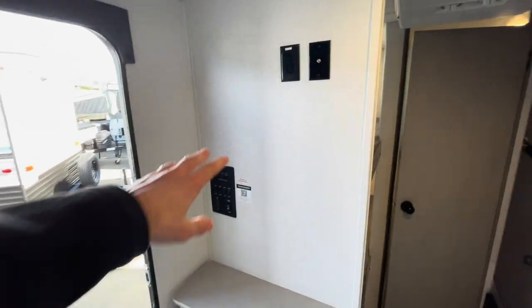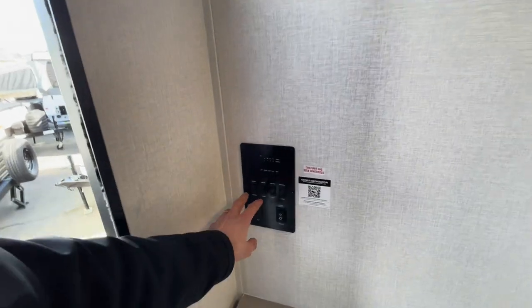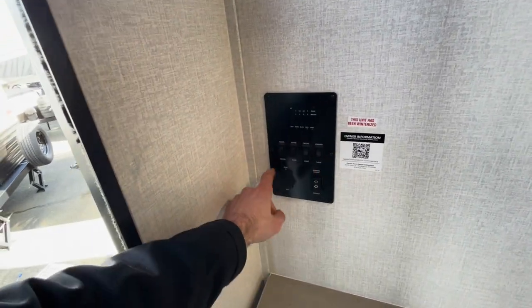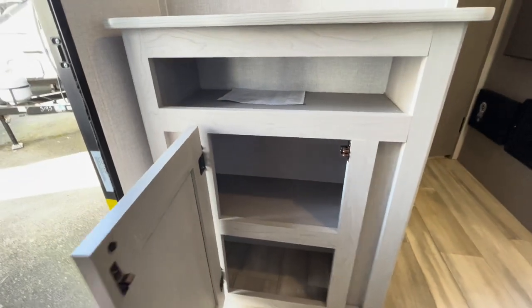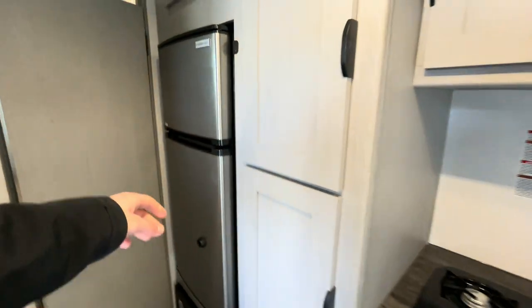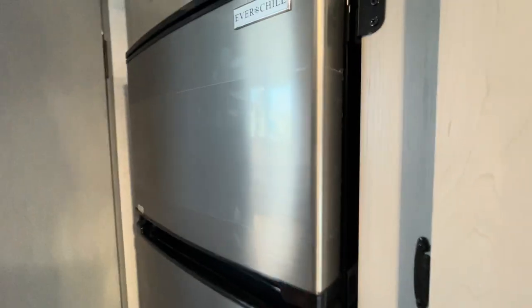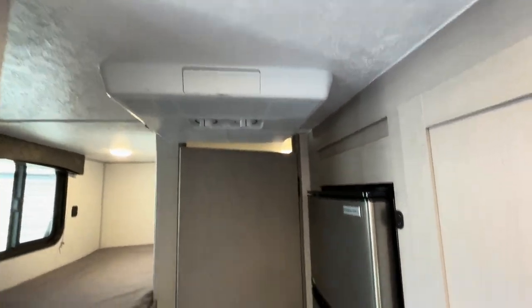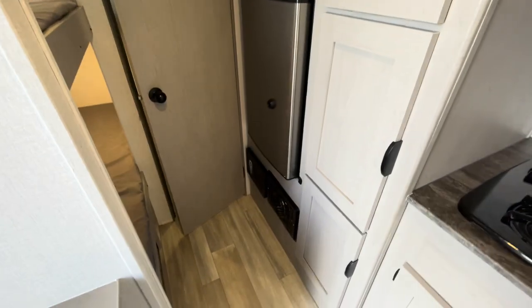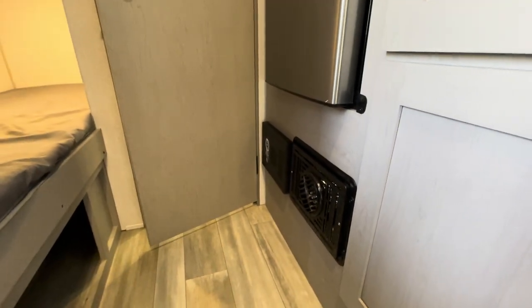You do have the area where you can have a TV mounted here — it doesn't come with a TV, but you do have the option for one. You have all your control panels here for checking all your tanks, all the lights, your water heater, water pump, and your awning. Down below, even more storage. You do have the fridge here — it's a nice deep 12-volt fridge that gives you a lot more chilling capacity. You do have an AC up top that's going to keep you nice and cool in this smaller area on hot summer days, and you do have the heater down below that's going to be blowing pretty hot air during those cold days.